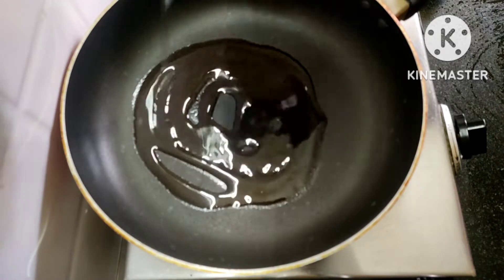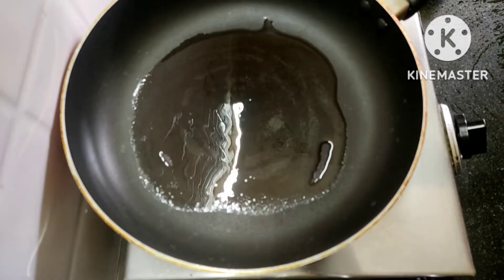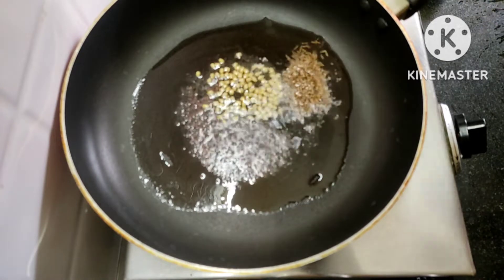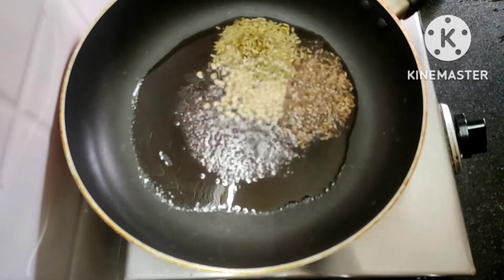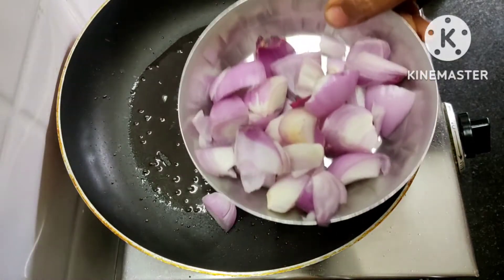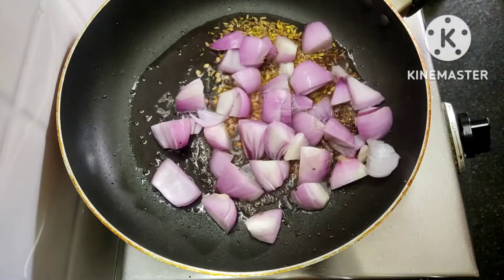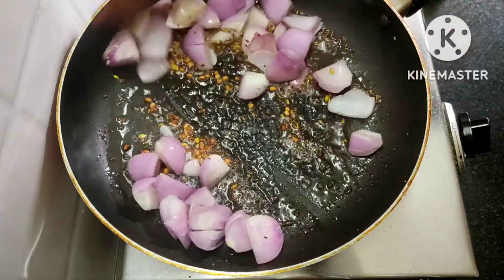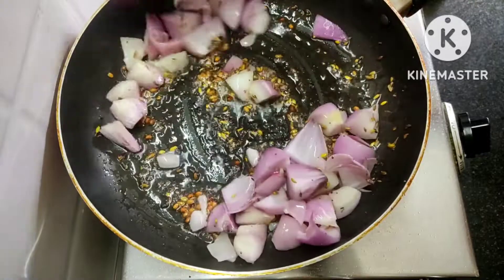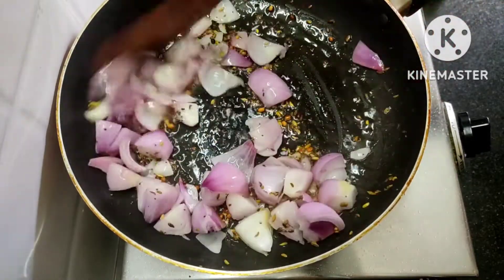We will prepare 2 spoons of pan. Cut with medium, add 1 cup and put a cube in the pan. Put the pan in, cut it, and put it into effective gravy.